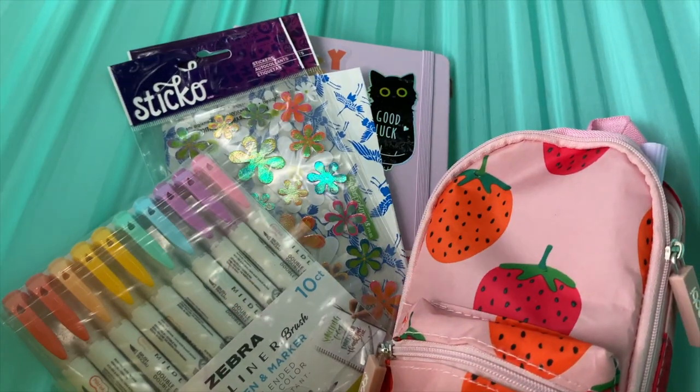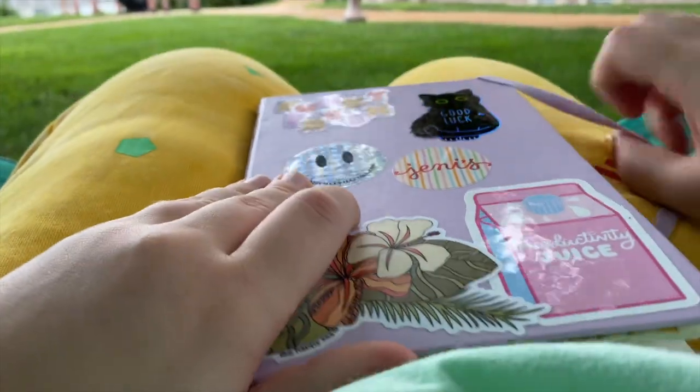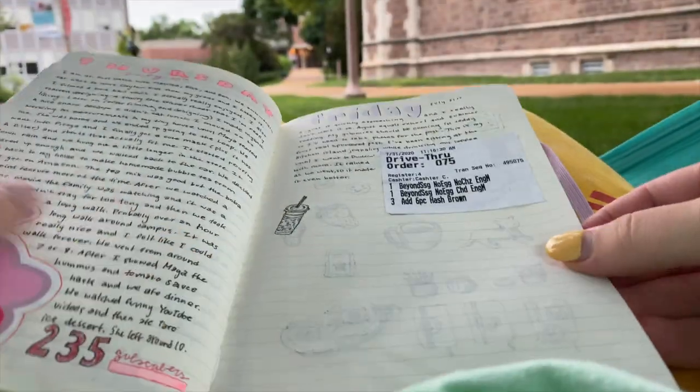Welcome back to my channel. In today's video I have a journal with me and I was in a hammock. This is actually a pretty short video, but let's just get into it.